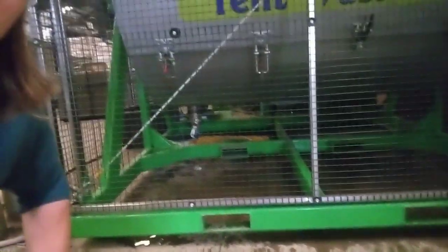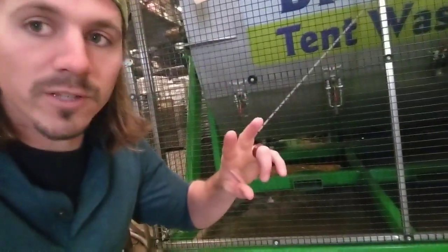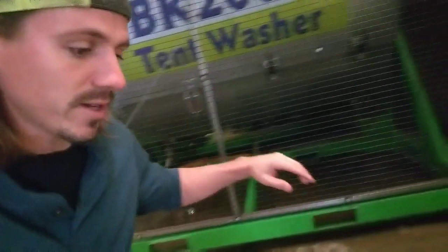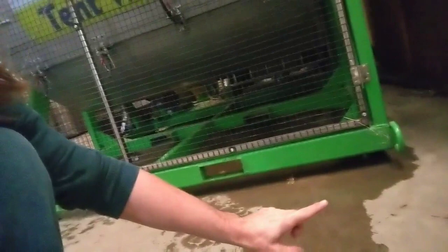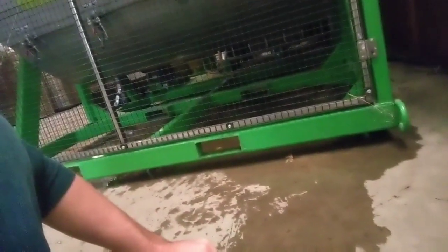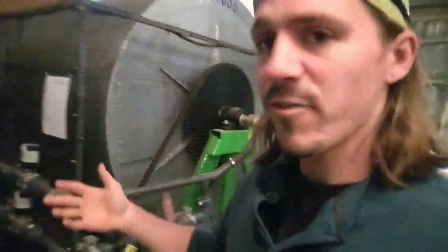There are two forklift pockets right there on the front so you can forklift it wherever you need. When the truck showed up, we grabbed it with the forklift. Our forklift was actually a little small so we ended up using two forklifts, which made getting it off the truck a bit harder. But it's designed to come off with a regular forklift. You can see it's off the ground slightly all the way around — that's to prevent rusting and to help level the machine.